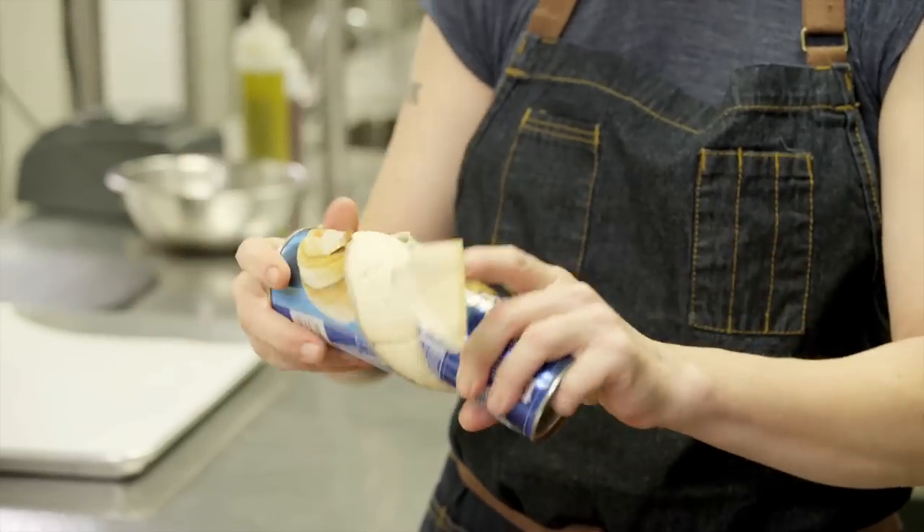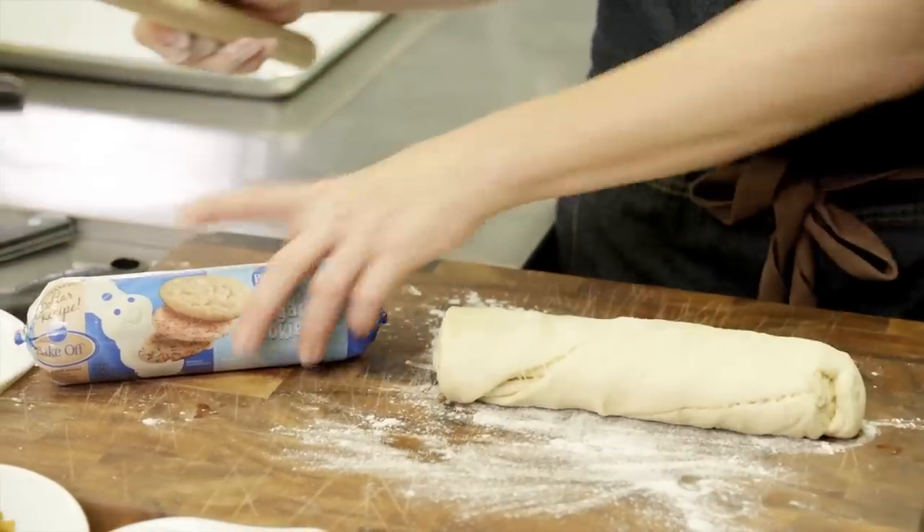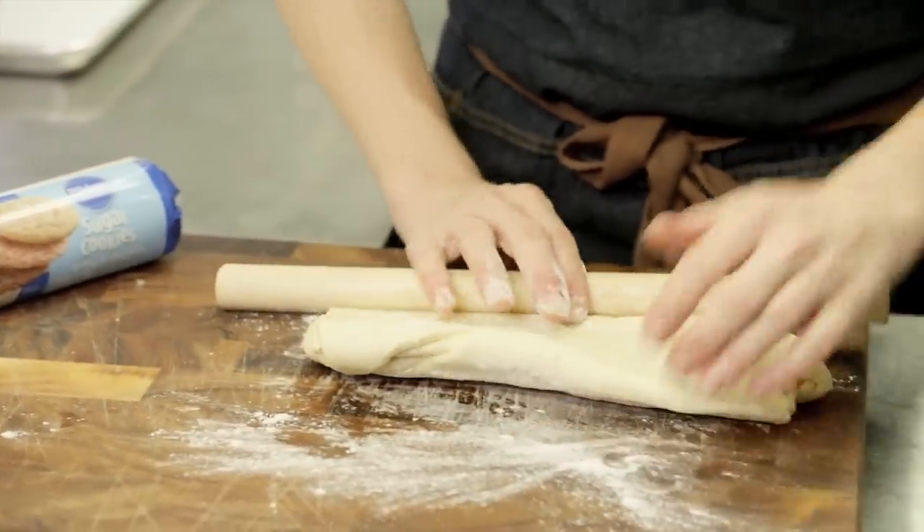I've always loved these because of that — it always makes you jump. So I'm gonna put a little bit of flour down, take my rolling pin here, and just kind of flatten it out a bit.